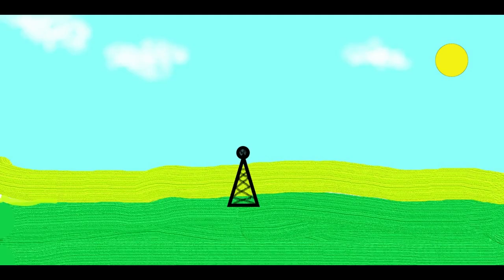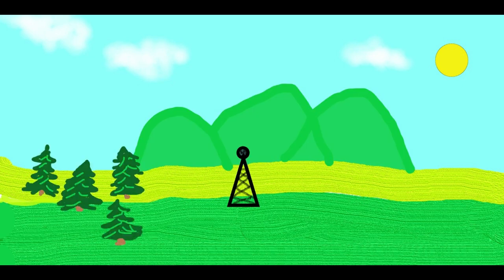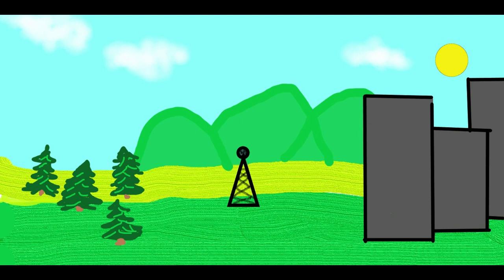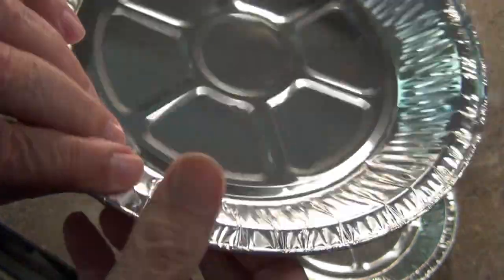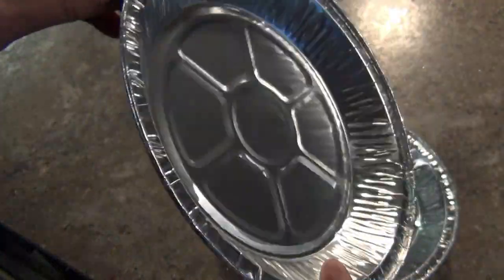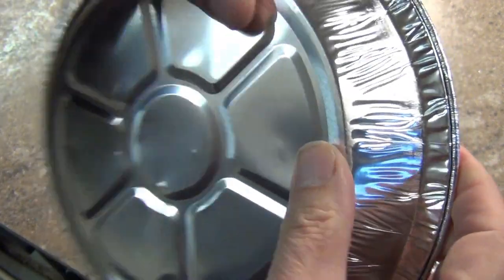Before we begin, just a few technical points. This antenna is designed to receive strong UHF television frequencies. If the stations in your area are broadcasting weak signals, are distant, are blocked by hills, trees, or buildings, or are broadcasting on a VHF frequency, you might be better off with a different antenna design. Also, this isn't designed to be permanently mounted outside — it's just pretty thin aluminum, folks. There, I'm glad we got that out of the way.